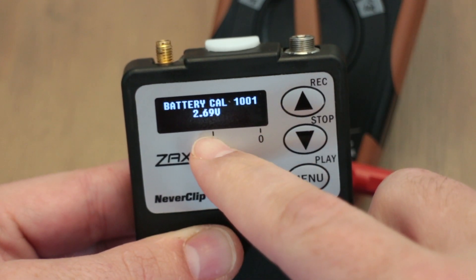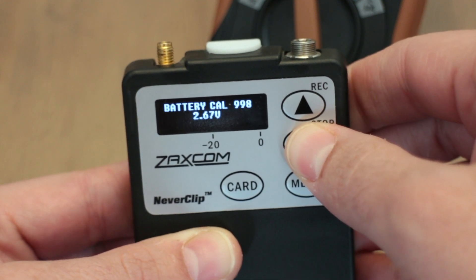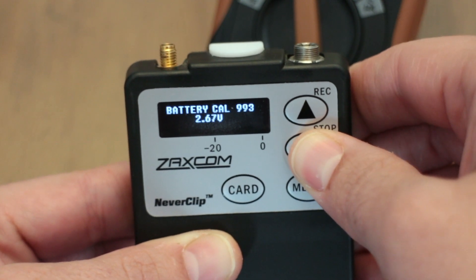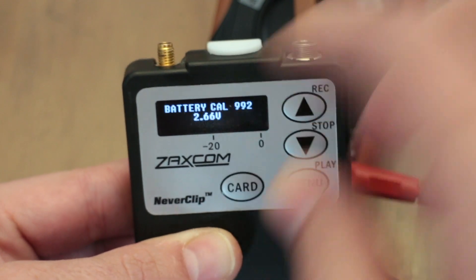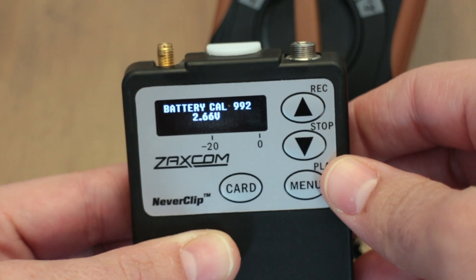Now scroll up or down until you get the same voltage you had on your multimeter. In this case, 992 will work for my batteries. Now just press menu and it'll save your setting.